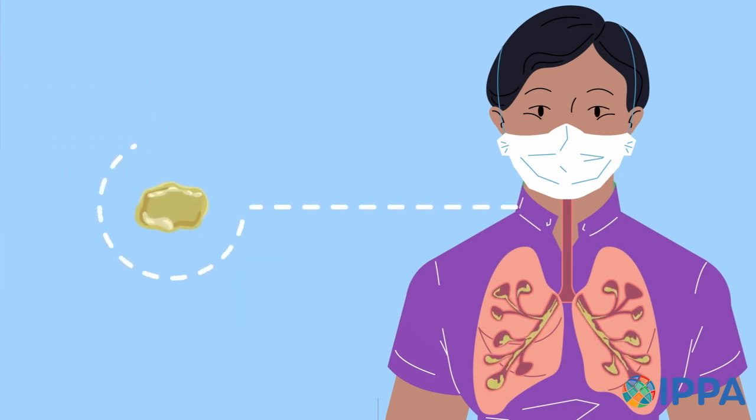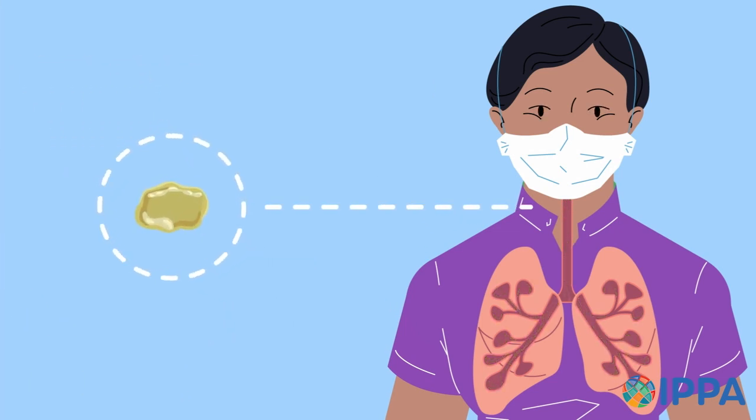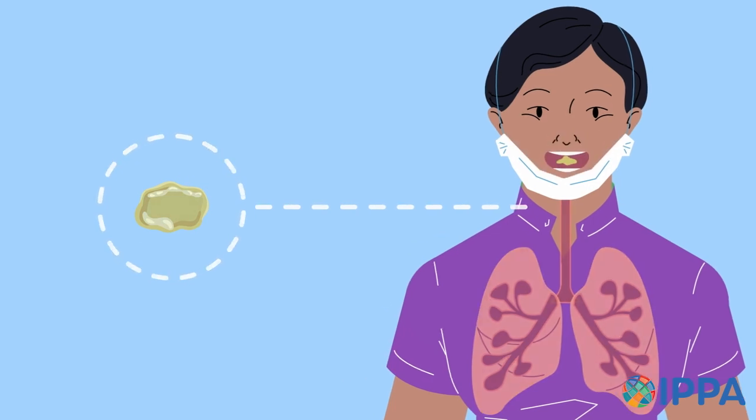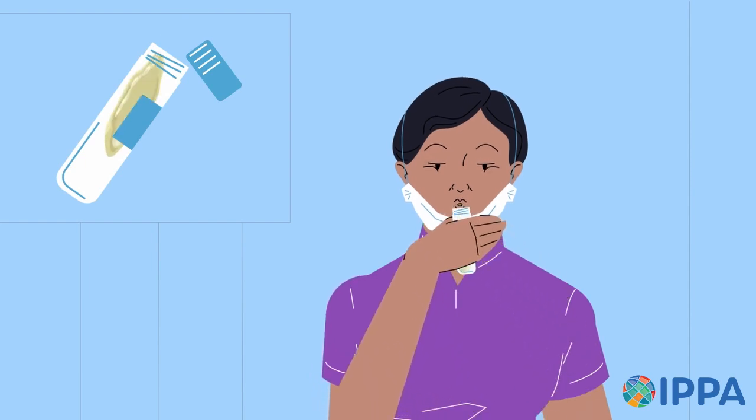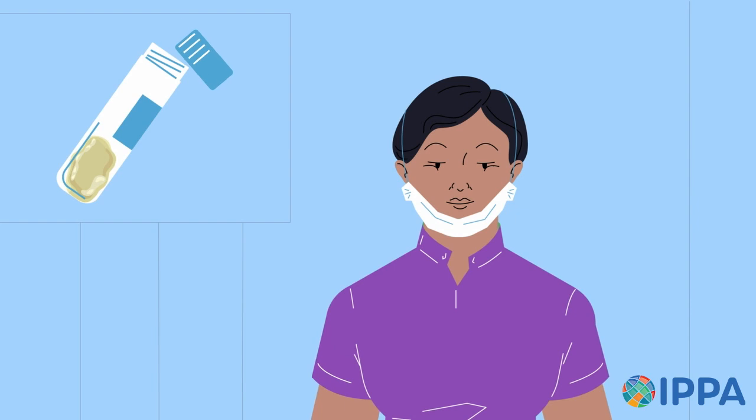As you cough from the stomach, you'll bring the sputum up from your lungs and into your mouth. Hold the sputum in your mouth, open the specimen container, then remove the tissue from your mouth only to release the sputum into the specimen container. Then place the top back on the specimen container and tighten it securely, and cover your mouth again with the mask or tissue.